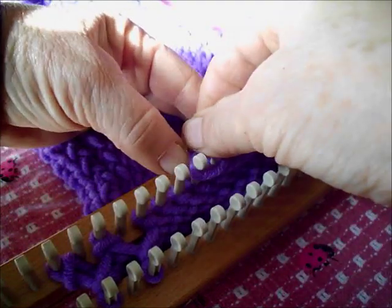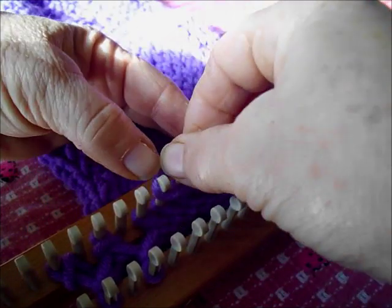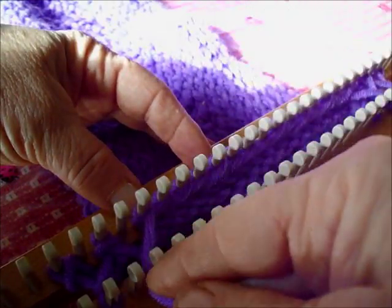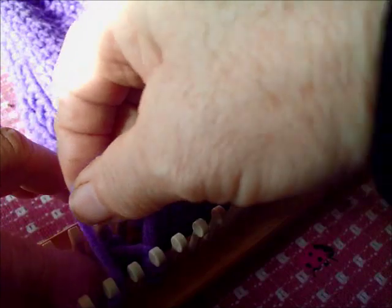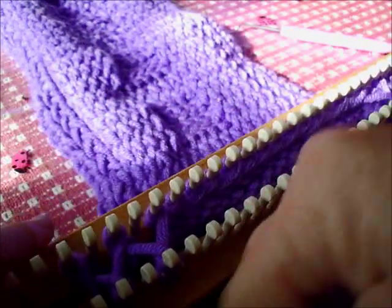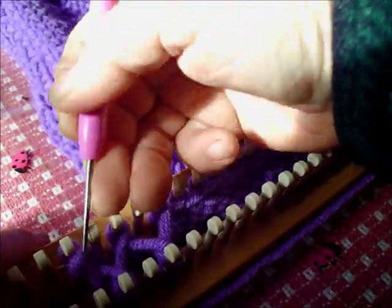We're going to call the board that I'm wrapping right now the knit one, and the other board the purl one. But of course that's subjective, because when I flip the fabric over, knits are purls and purls are knits — but that's to help us keep track. At each edge of this fabric is knit one, purl one, knit one, purl one — one-by-one ribbing so as to prevent rolling edges.